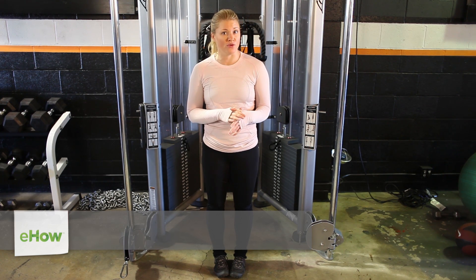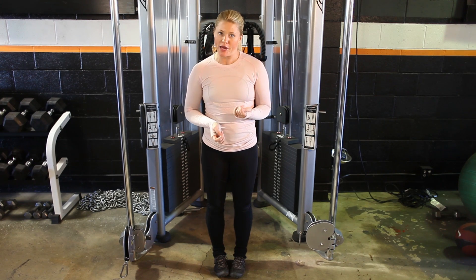Hey guys, my name is Izzy Sealy and we are here at Area 44 in El Segundo. Today I'm going to go over with you some no-equipment exercises for pear shape.